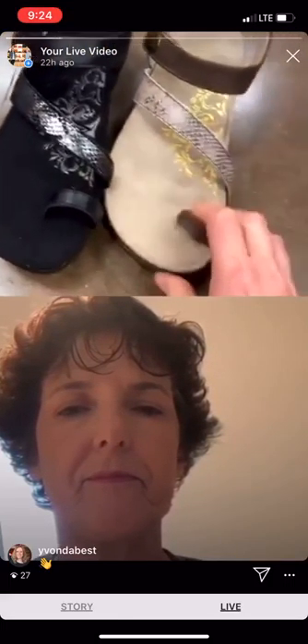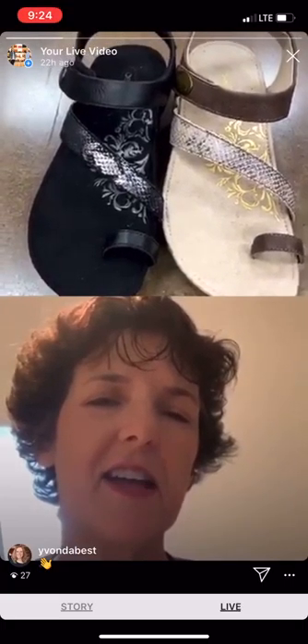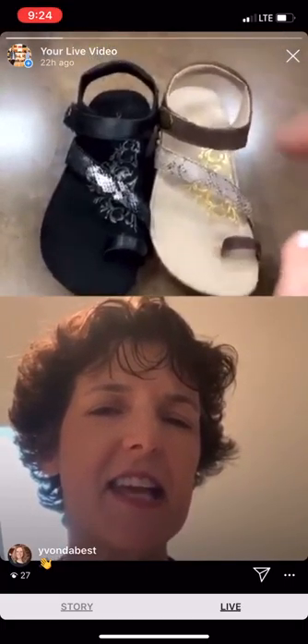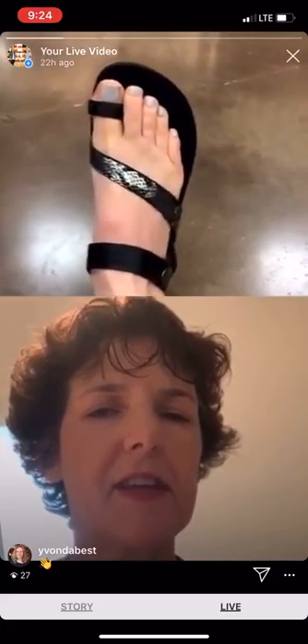If you have two feet that don't necessarily match each other in shape, this would be a good one to go to. Very good. So next on this collection, we have the toe strap style. And that looks really great on the foot as well. I love that center snake-like strap that really adds some pizzazz to the way it makes your foot look.